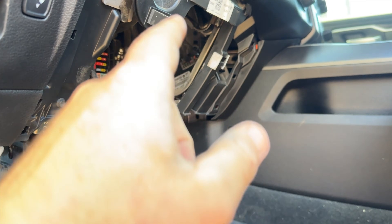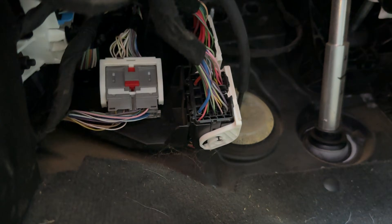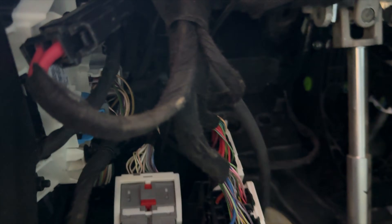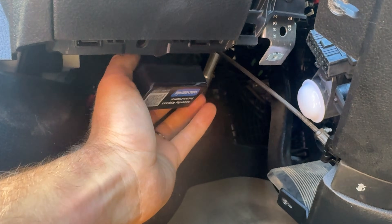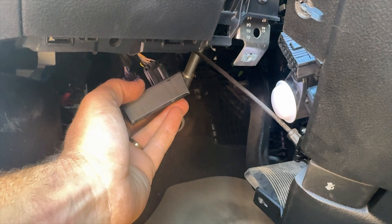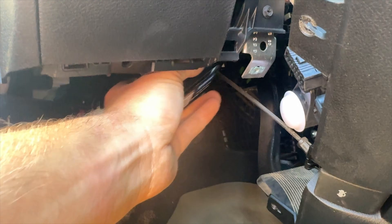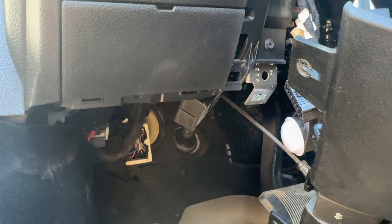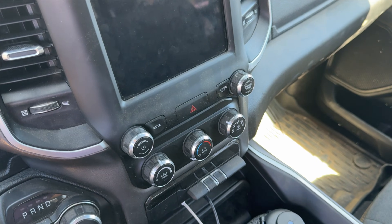With that fully installed, we next focus on the bypass module. If you go under the dash and look directly up, there are two plugs right there. We unplug them from where they are, and the bypass module is connected to those two pigtails — disconnected from what they were originally connected to, now running through the bypass module.